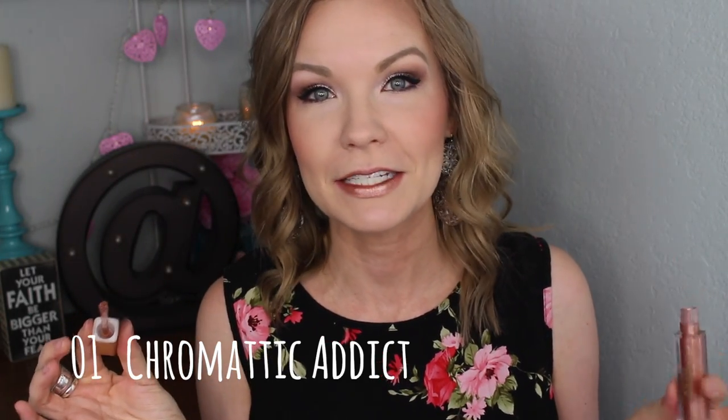I'm going to show you swatches on my lips, show you swatches on my hand, and yeah, just a little lip swatch party. So let's get into it! This first one is a lot of fun — it is definitely metallic, it's very kind of like a golden...